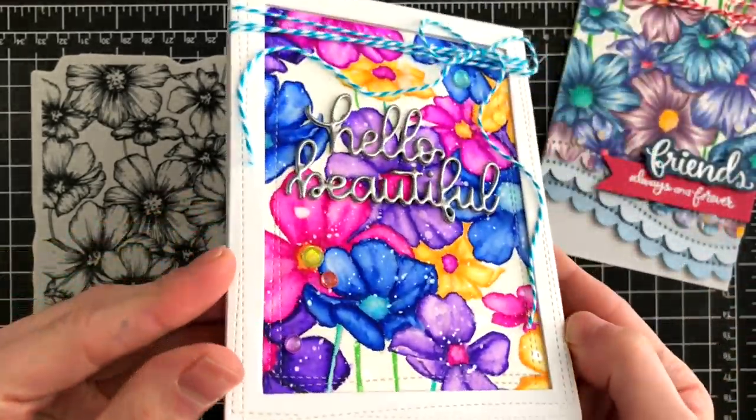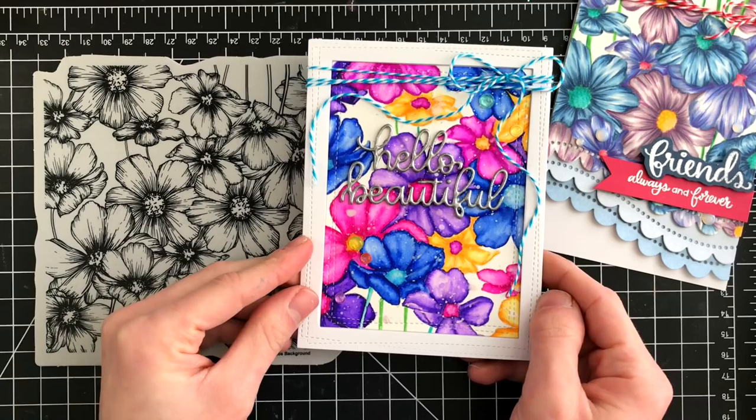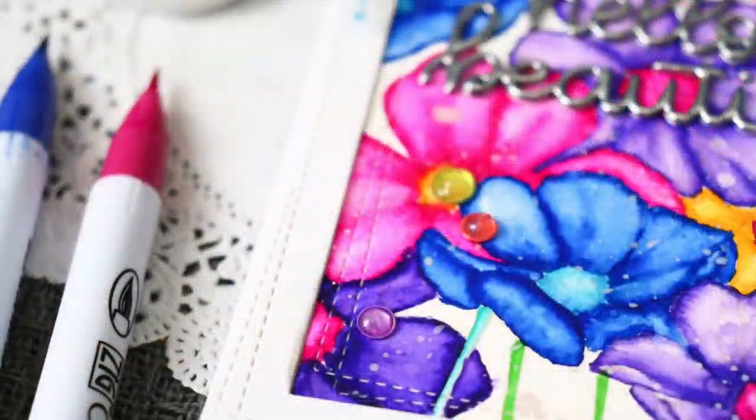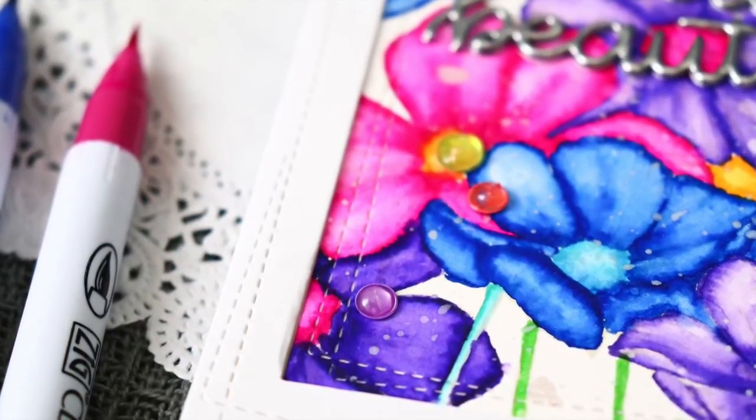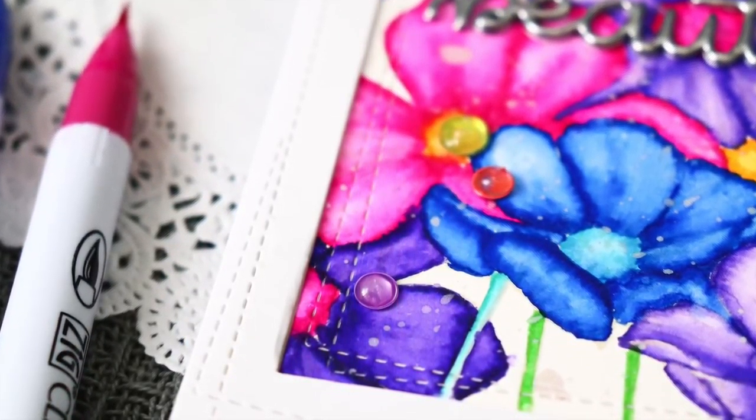I also added those beautiful silver splatters again, and I added some sequins with some Nuvo drops in the centers. Those Nuvo drops in the centers of those sequins look absolutely stunning and create beautiful gorgeous teardrop embellishments on top of your card.